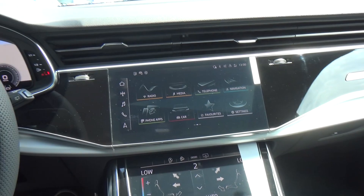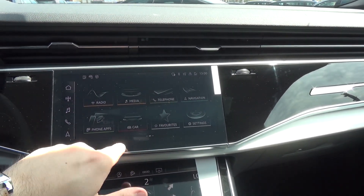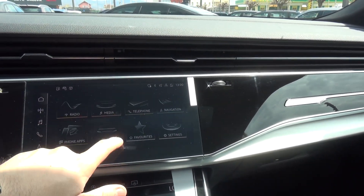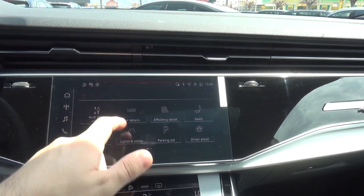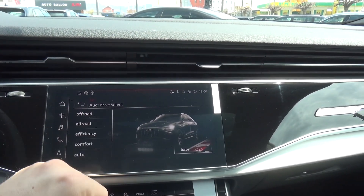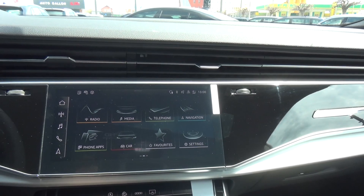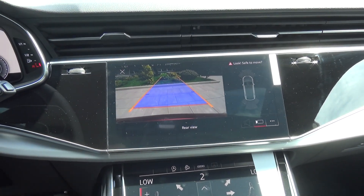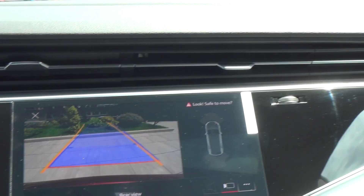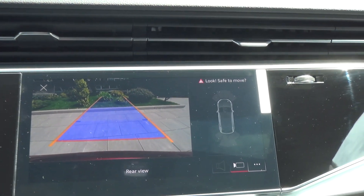Let's take a look at the infotainment. We have the touch screen for the MMI and the screen is very high resolution and works very well. You can access map and color settings. We have Audi Drive Select with individual, dynamic, auto, comfort, efficiency, off-road, and all-road modes. This car is fitted with a rear camera, and you can upgrade to 360-degree if you want. The cameras are very high resolution and the lane guides move with the steering wheel, which is very helpful on this big car.